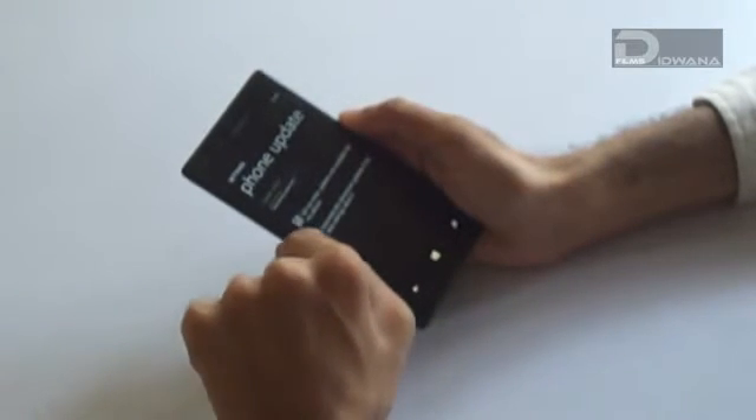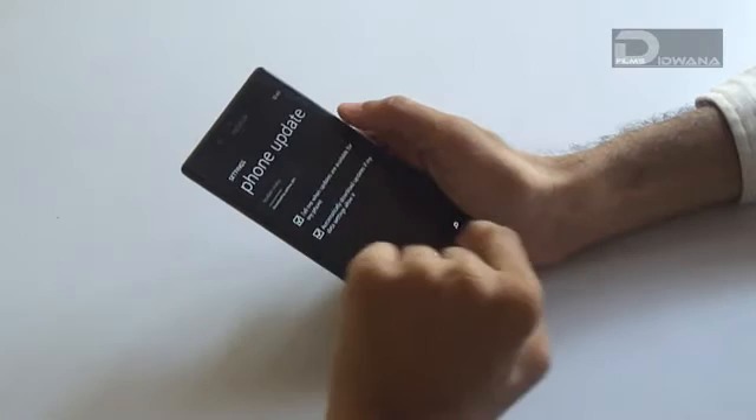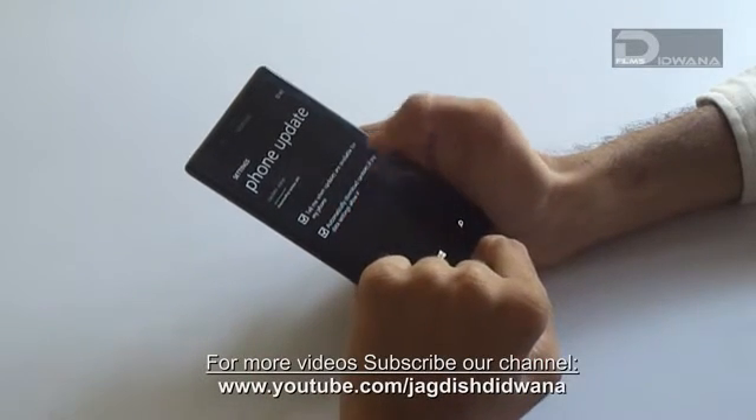Just click on Check for Updates. If any updates are available, it will automatically check and start updating.